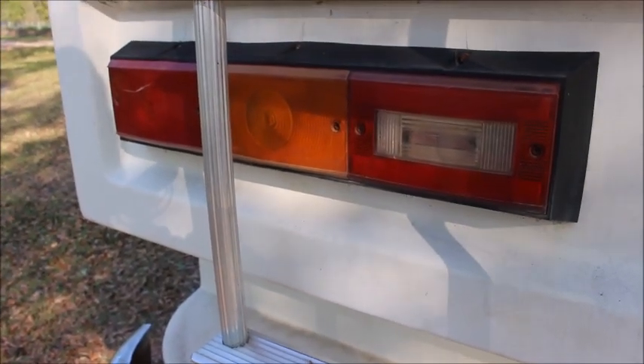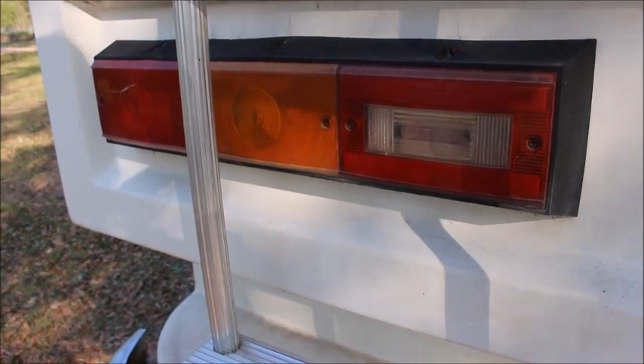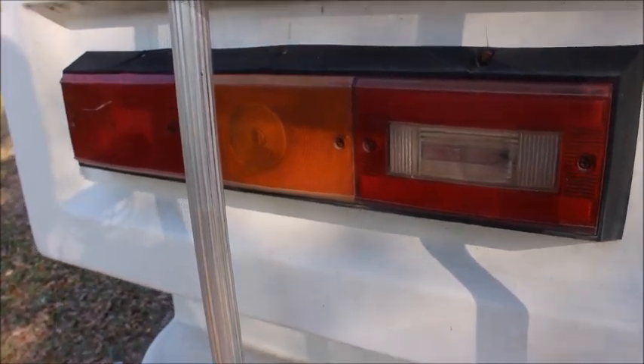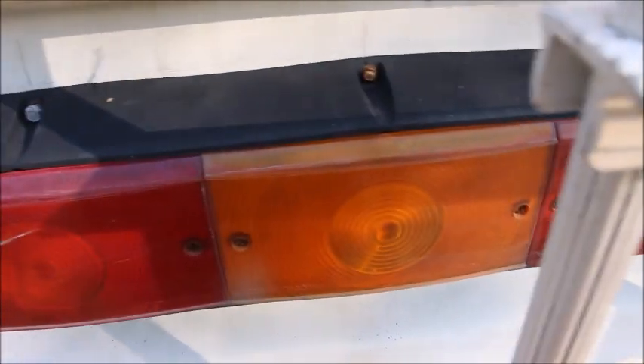Okay guys, we found one of our main water leaks here on the RV that has rotted the flooring out in the back. It's one of these back tail light lenses here. Upon further inspection, there's no gasket around this anymore - there's a big gap behind here. As you can see, how it moves back and forth, water is getting in behind this and actually pouring in on the floor of the RV.